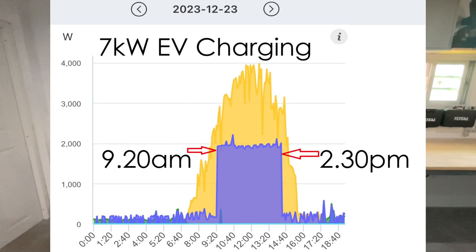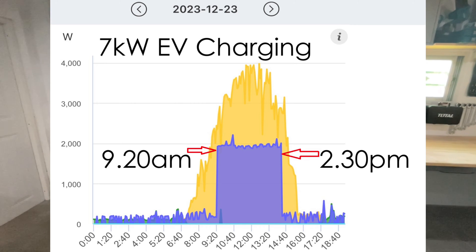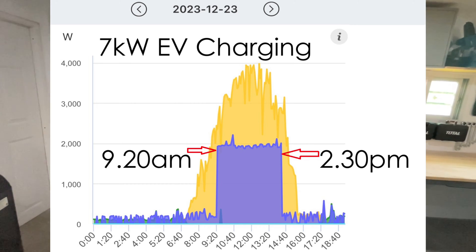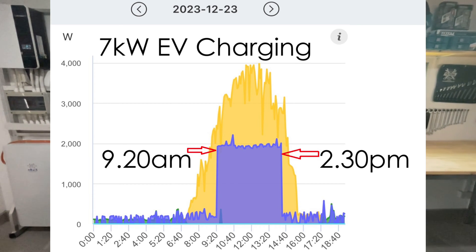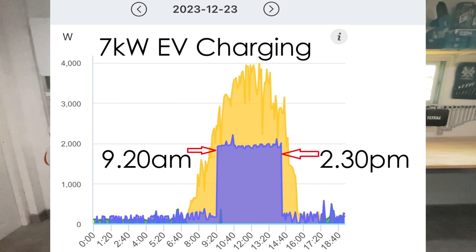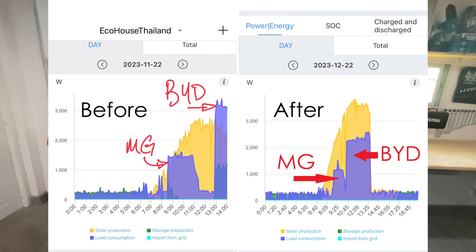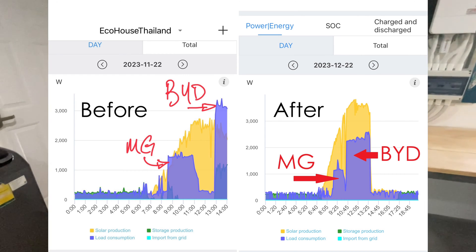Some people are probably asking why I need 20 kilowatts of peak power. Well, 20 kilowatts of peak power means that at 10 in the morning I probably have 10 kilowatts available, and I'm able to start charging one of my EVs — which takes about 7 kilowatts — while also running the house and charging my house batteries.